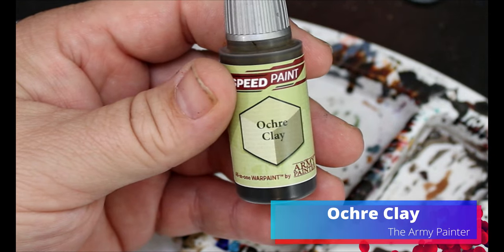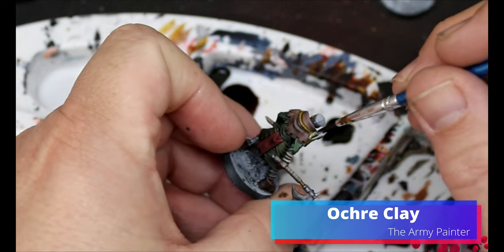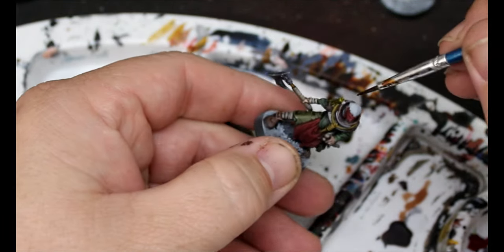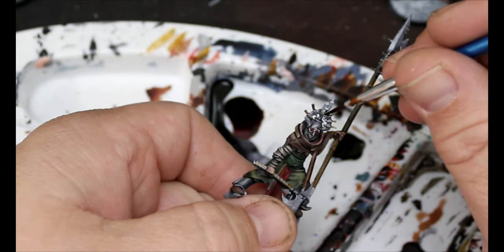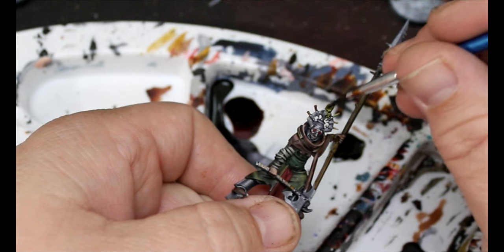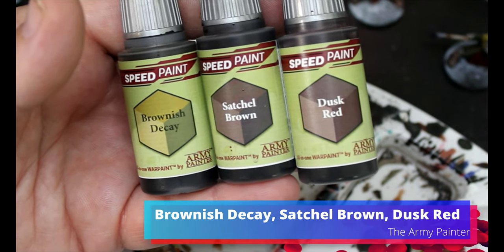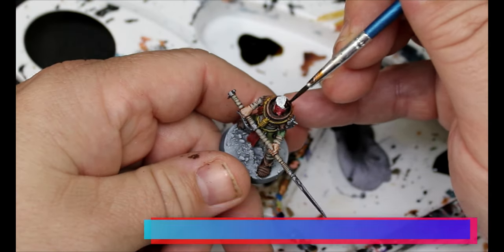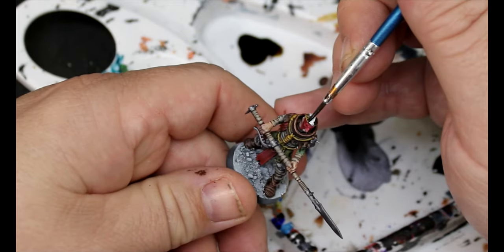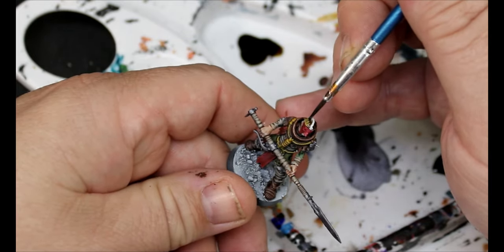Now we're gonna take some Ochre Clay — this is going all over the candles they have. It's a yellowish sort of brown with a little green in it. Like, imagine you're in a heated battle and you're like, 'My candle's out! Just give me a minute here.' Then we take some Brownish Decay, Satchel Brown, and Dusk Red — these are just for hair colors, you can vary them however you want.